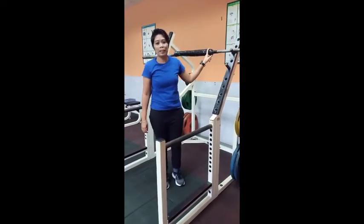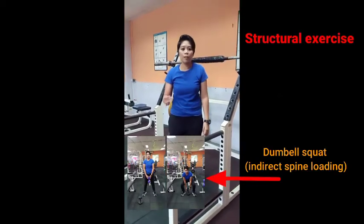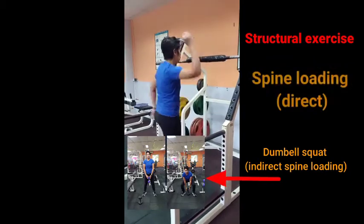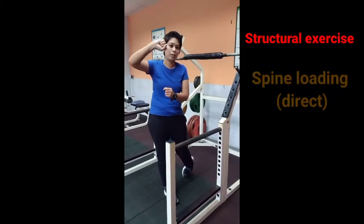It utilizes the muscles of the lower body, similar to the dumbbell squat just now. However, it locks the spine directly — your spine will be locked with the weights that you're going to lift.